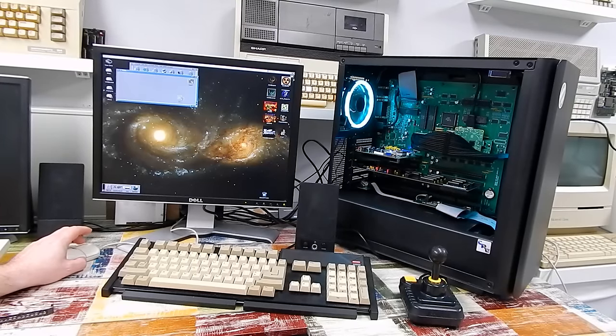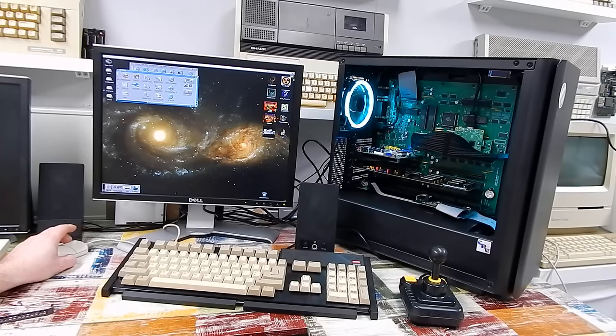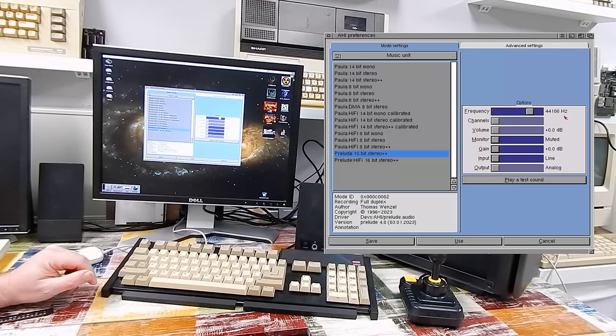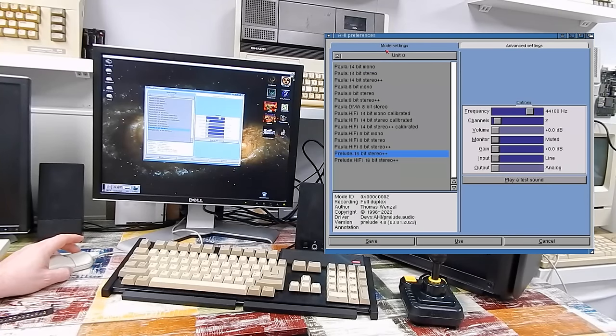Let's install the software for the Prelude. We'll extract that onto the RAM disk, go into the RAM disk, find it there, and install. Proceed, proceed — we are installing. Yes, we will change the AHI preferences; it does it for you automatically. That's it — it does require a reboot. Taking a quick look in those AHI settings: we now have two options for the Prelude — 16-bit stereo or Hi-Fi 16-bit stereo. The frequency is now up at 44,100 Hz — what you'd call CD audio quality — and I assume that's the same for all the units.